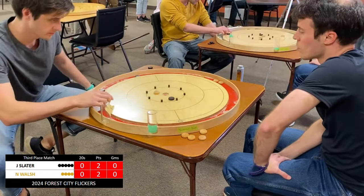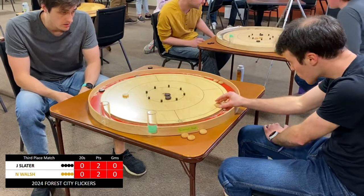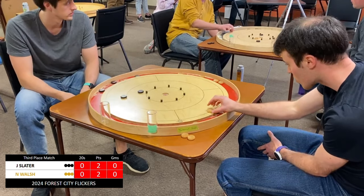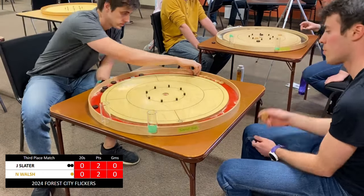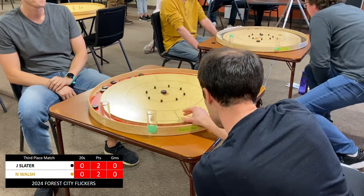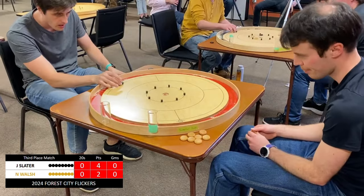Nice takeout by Walsh. Going to leave Slater in an interesting position because he needs to not knock his own out in the process. Looks like Walsh is going to be pushing — loses his shooter. Slater now sitting 2-1 and one is tucked in behind that peg. He's going to be looking for a double takeout. Nice shot — probably would have been better off to lose his shooter as well. Slater takes a couple shots but forces play back to the middle. Slater comes up a little bit short, although he may be just short enough — a drop back, likely not there. Inconsequential final shot. Slater shows off his touch. Slater going up 4-2 in this race to 9.